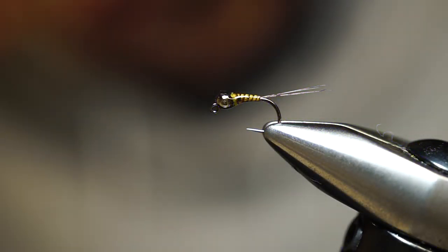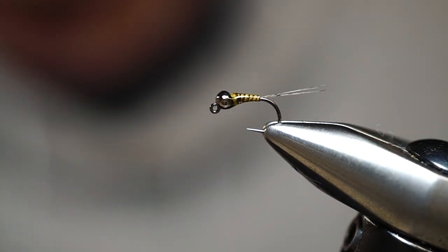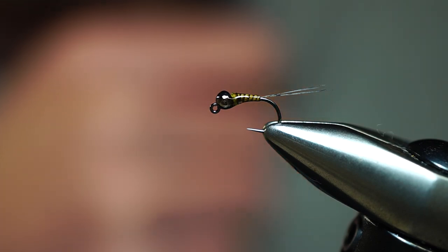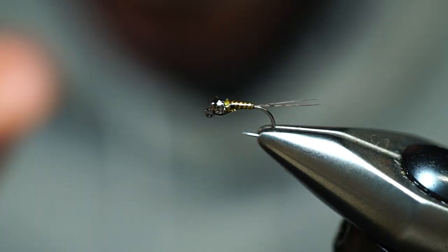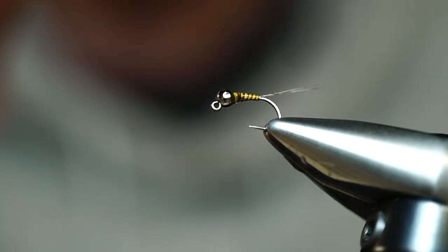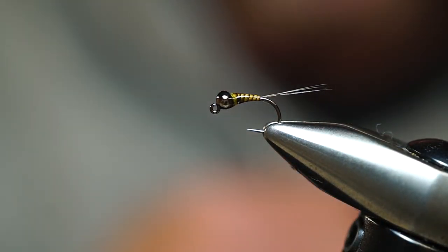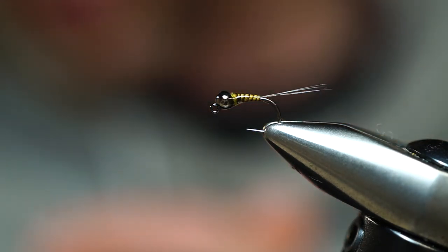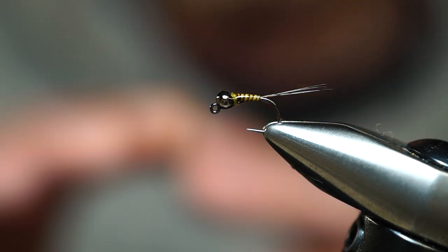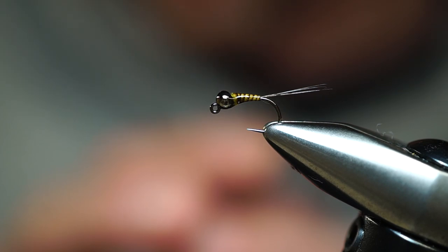Right there is a simple yet incredibly effective pattern for a Blue Wing Olive nymph — or it could imitate whatever nymph the fish think it is. Simplicity, small proportions, and the idea is that you want this fly to be as slick as possible to cut down to the water bottom where the fish are feeding. This fly in combination with the Barr's Vis-à-Dun is a great dry-dropper combination I love to use on our local limestone and spring creeks whenever there is a Blue Wing Olive hatch occurring.